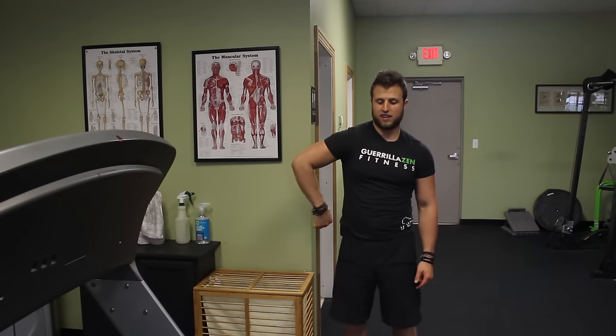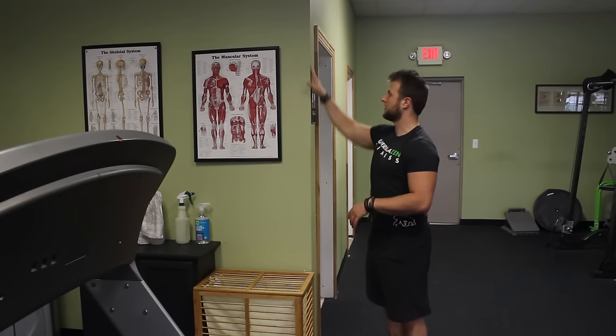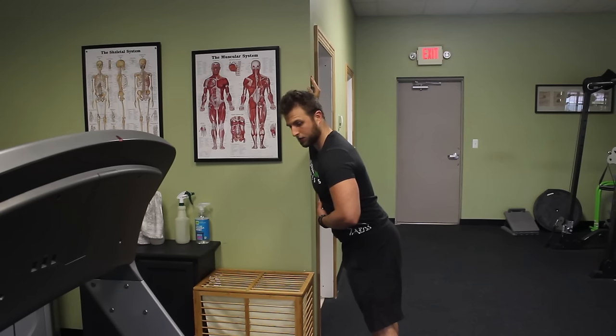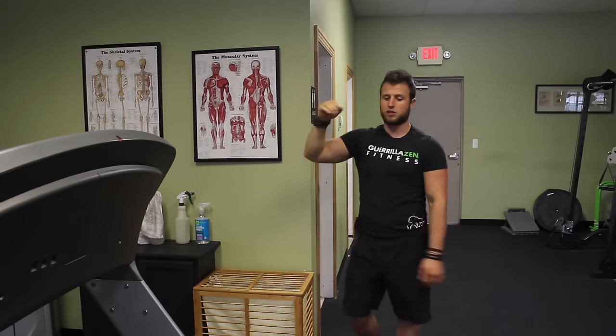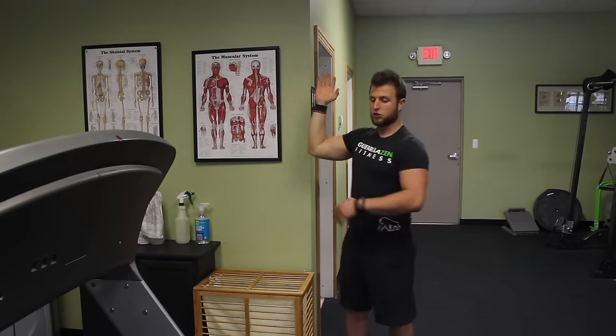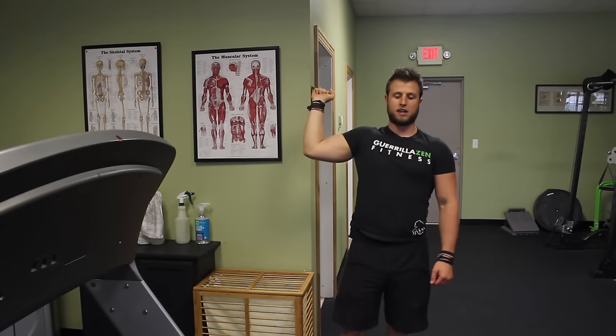Now we're going to do a static stretch for the internal rotators by taking the arm into external rotation. All you're going to need is a wall. What we're doing is taking your arm out of this internally rotated position into external rotation, which places a stretch on those internal rotators. The easiest way to do this is to put your hand on the wall, line up your chest with it, and then hinge forward gently — just hold this position. You're using the wall to facilitate external rotation, rotating your body forward so that your arm gets taken back into external rotation.